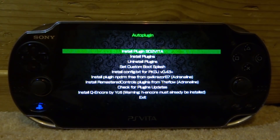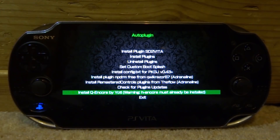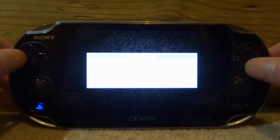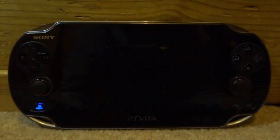We're going to press X and then X again just to start it up. So just on the main home screen, if we scroll all the way down, you will notice that 'Install QEncore by Yachty' is actually the last thing we can install. This is what we want to install, but it says warning — Hencore must already be installed. It is installed for us, so we're just going to press X on it. It's now going to say your PS Vita will restart — we're going to press X for OK.